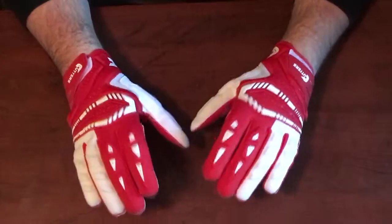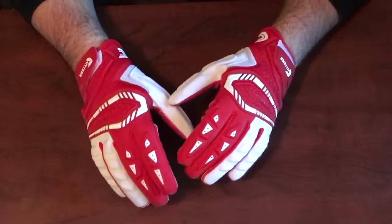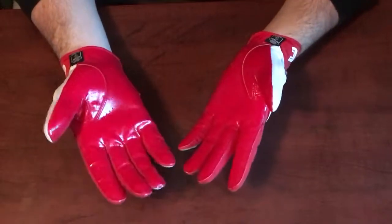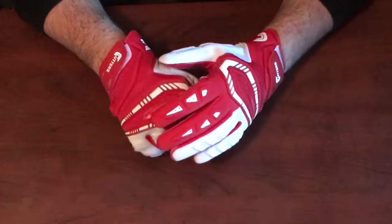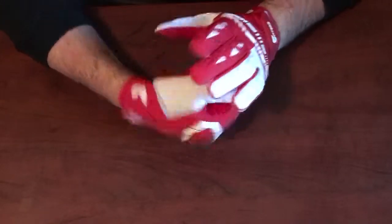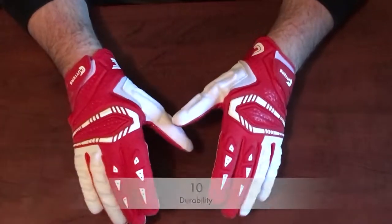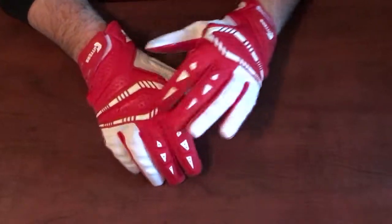The categories are durability, breathability, grip, protection, fit, and where you should wear these gloves. Starting with durability — Cutters being Cutters, I know how durable their products are. They're probably one of the most durable on the market. The C-Tack grip is more durable than Adidas, Nike, or Under Armour grip. They don't do a lot of screen printing on their gloves — really just a little bit on top — and everything else is sewn in or silicone material. So these are going to be crazy durable gloves: 10 out of 10 on durability.